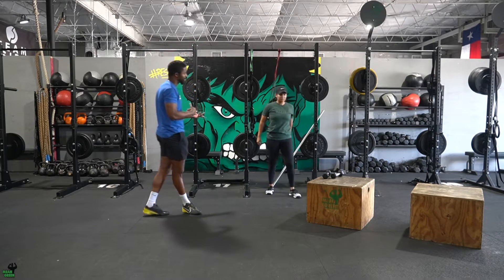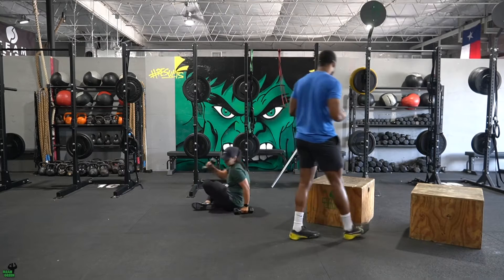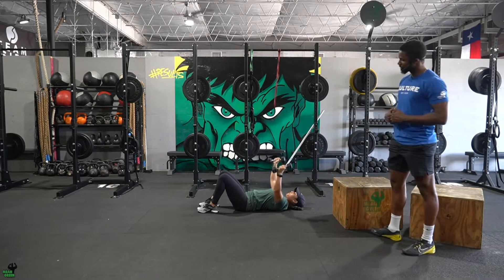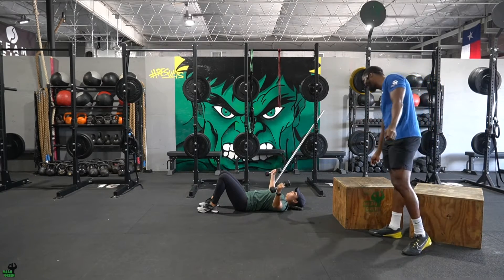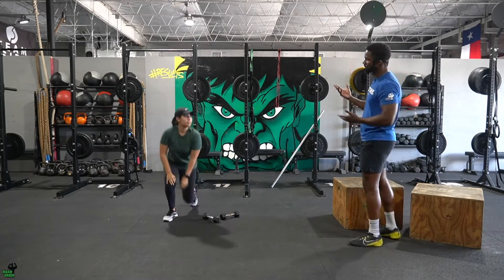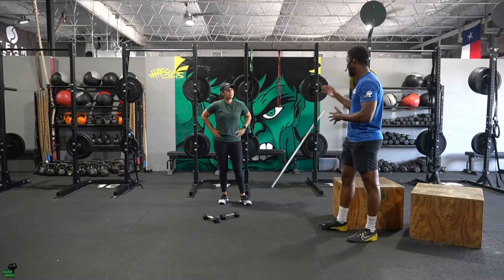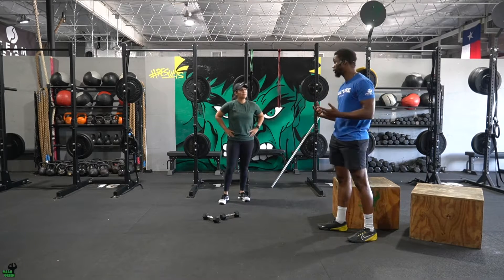Next movement will be chest flies. I know a couple people want to hit these pecs. You can do these on the ground or on the bench, really totally up to you, but spine neutral to the ground, controlling that weight down and then controlling that weight up — 12 reps. So Alex, the way this works, we're going to put 12 to 15 minutes on the clock depending on the size of the class. Your goal is to get that done in that order: push-downs, chest flies — that's one round — until you get three rounds in 12 to 15 minutes.